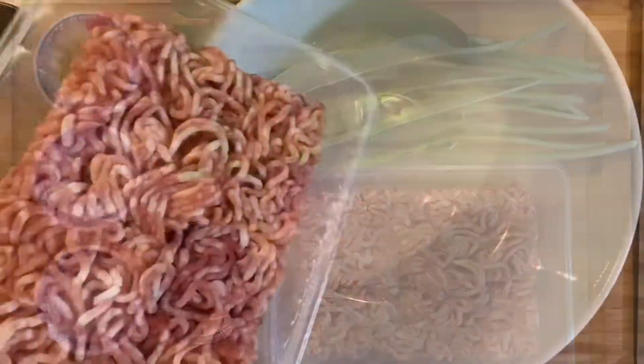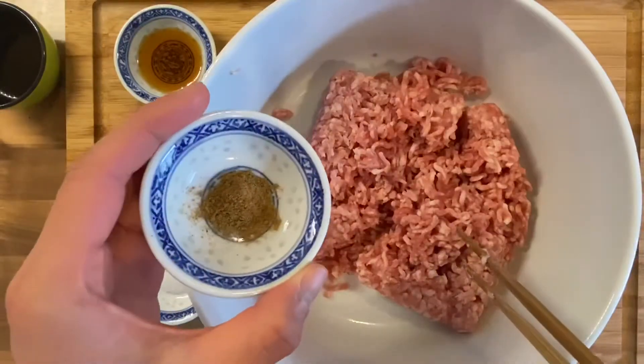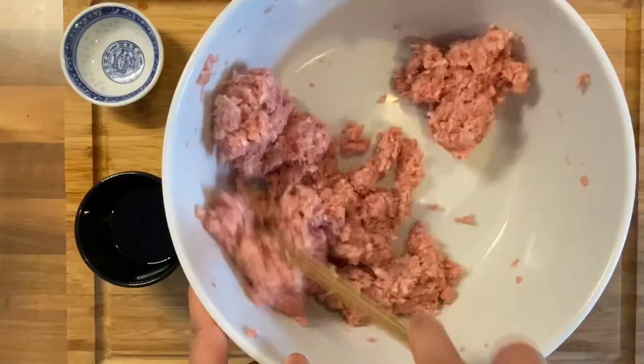Today I'm going to make some ramson pork dumpling filling. Add some minced pork, beat it, and now five spices, sesame oil, salt, mix it all together.